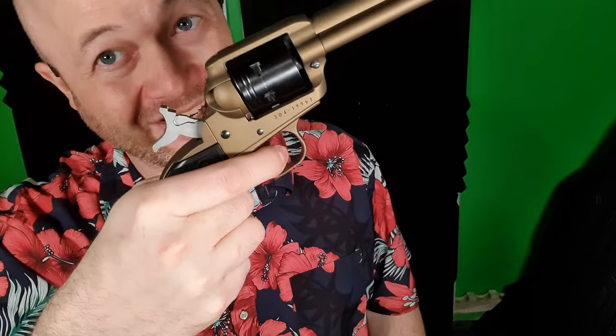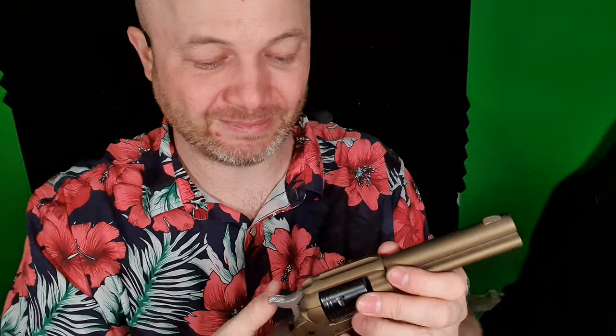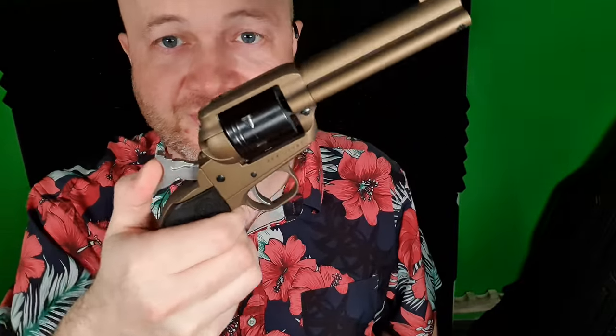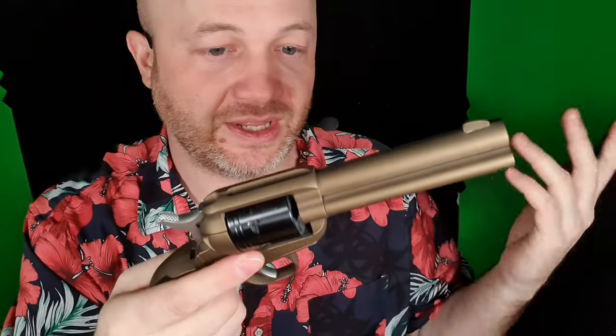It's single action and fairly safe. You just need to make sure that really little kids may have problems cocking the hammer, and that trigger is pretty light. But 10-year-olds and that kind of thing will have no problem with this. It's pretty safe because they can just fire the one shot and then they have to re-cock it, so it's nice and slow.